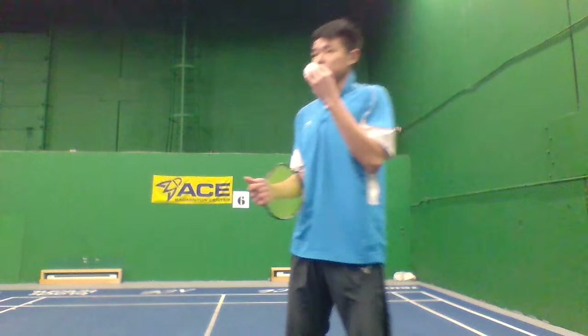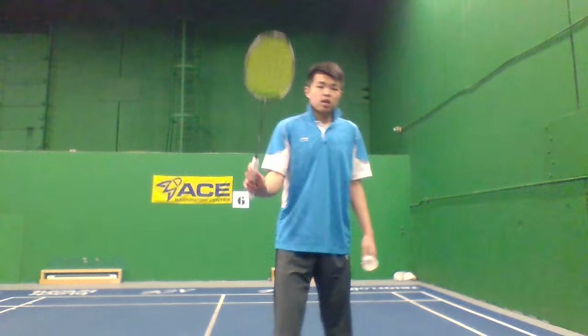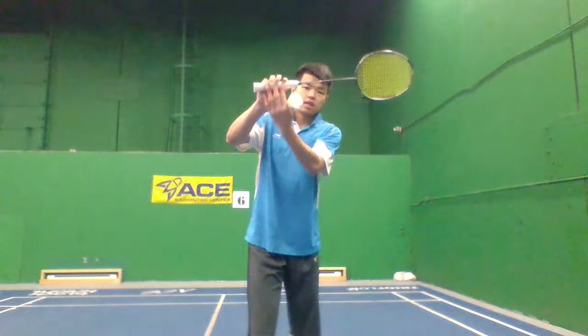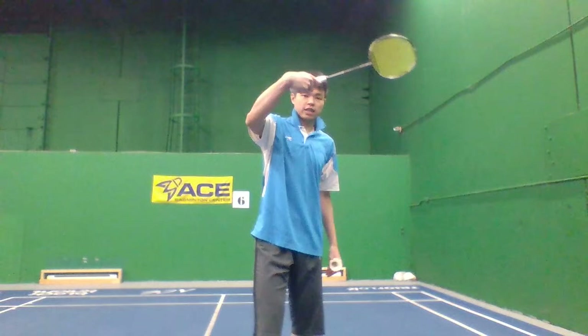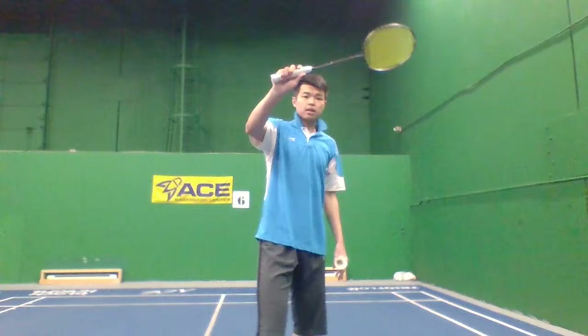Now let me talk about how to contact the racket face with the shuttle. Remember, hold the bevel grip. When you rack it up, you can see your racket up with fingers facing out like this — not going like that. So your racket face will be facing you this way.